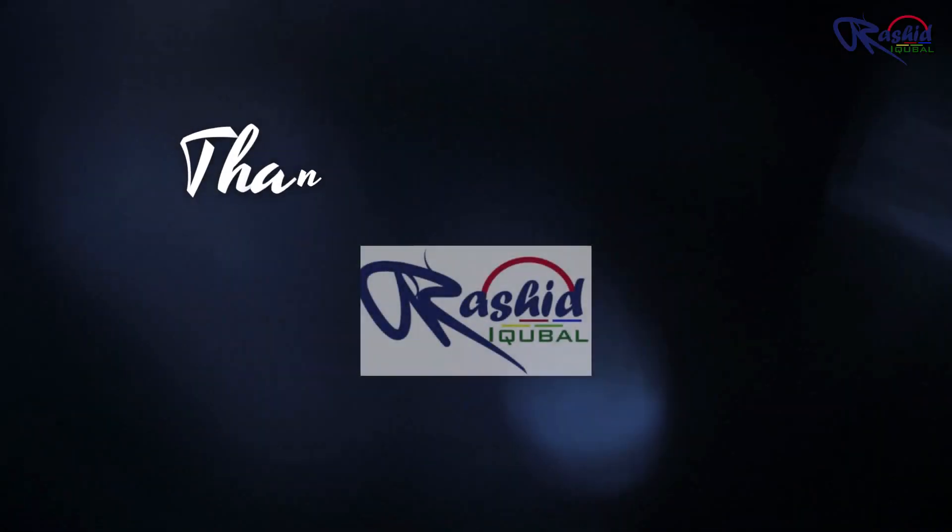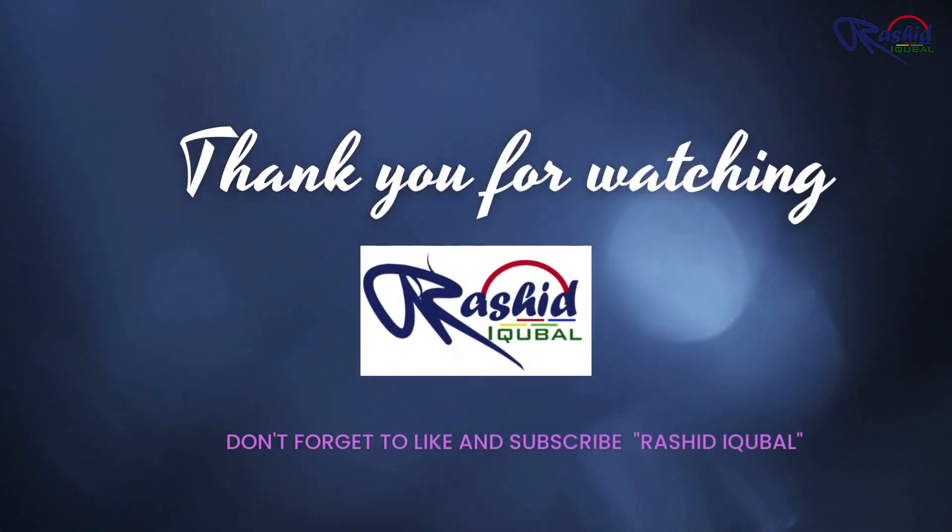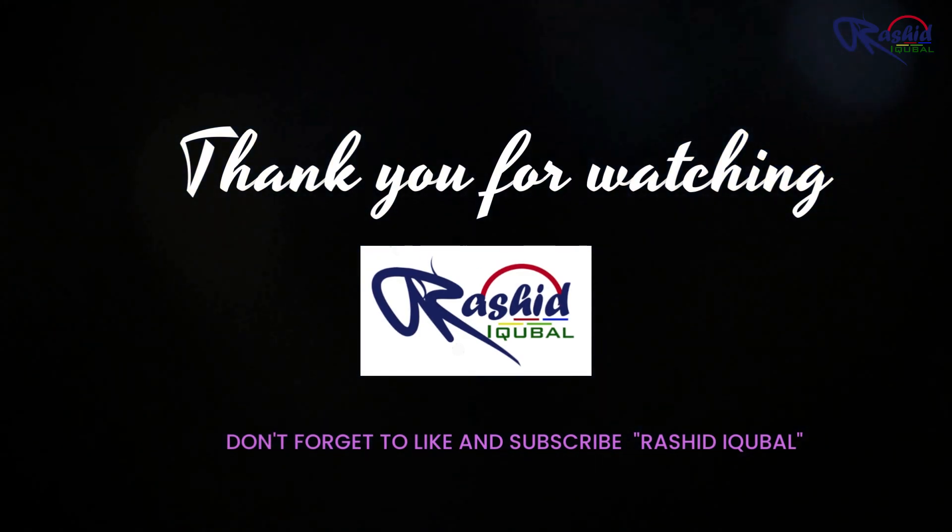Meanwhile, once again thank you very much and please do like and subscribe to my channel. See you in the next video.